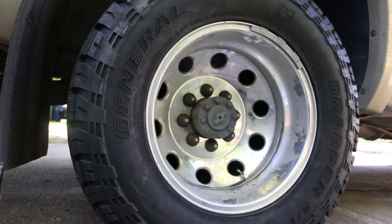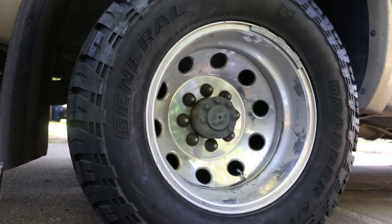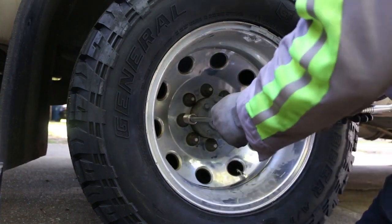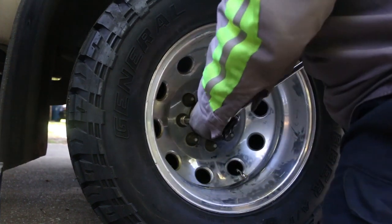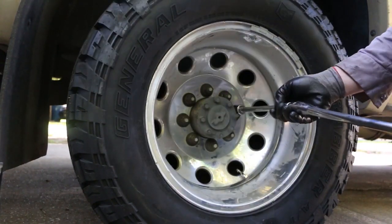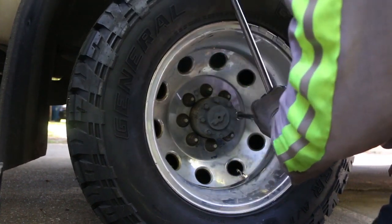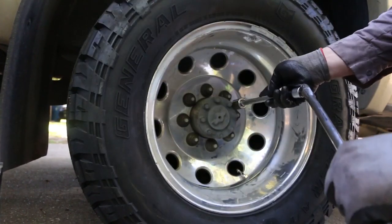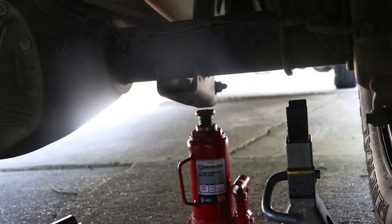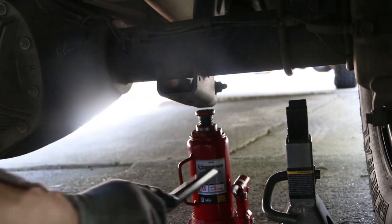Since this truck has a dually, the lug nuts are further back than on the front wheels. You're going to need an extension to get the nuts off. You're going to want to at least break them loose before you get the tires off the ground. Put your bottle jack underneath the shock mount — the shock mount is directly connected to the axle.